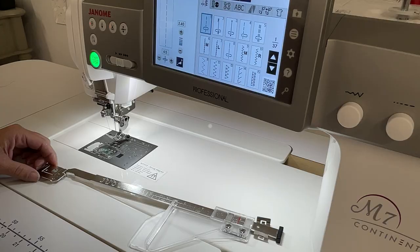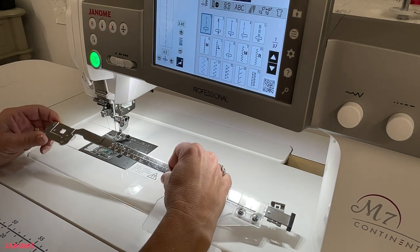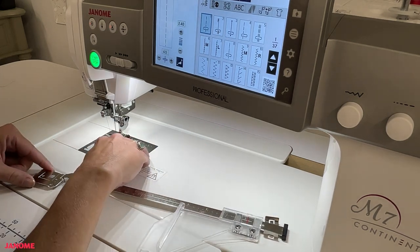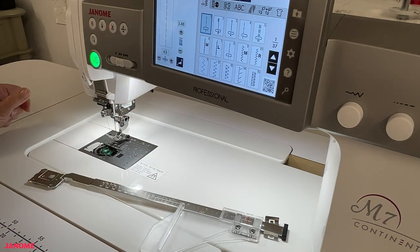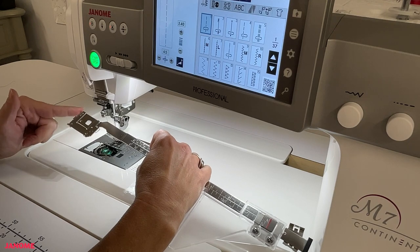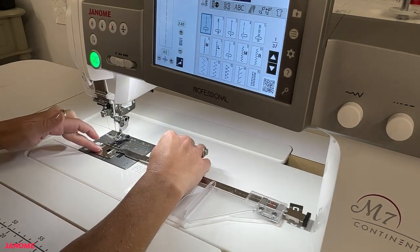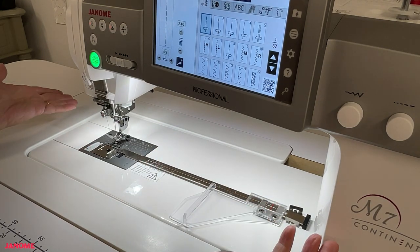Here we are at the sewing machine, working with the Continental M7. To install the new cloth guide, simply remove the plastic bobbin hook cover and set it aside. Then, working with the side of the cloth guide that has the three tabs, place those tabs into the bobbin hook area, lay the cloth guide down, and it's installed — it's that easy.